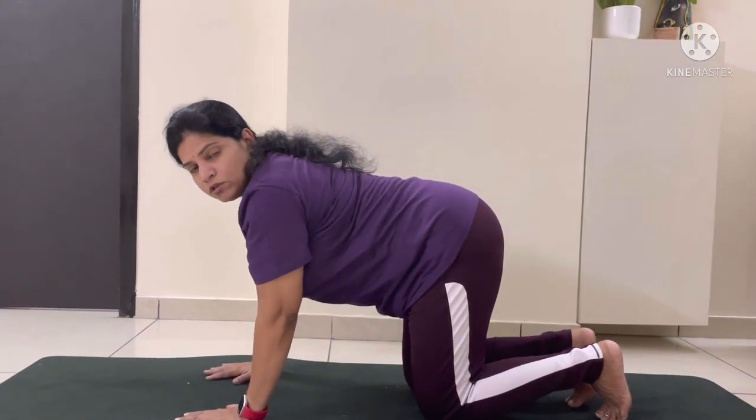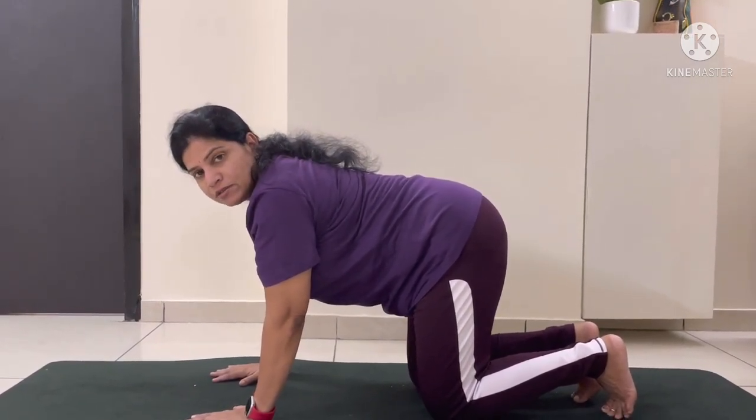You can repeat this pose 5 to 20 times. Thank you.